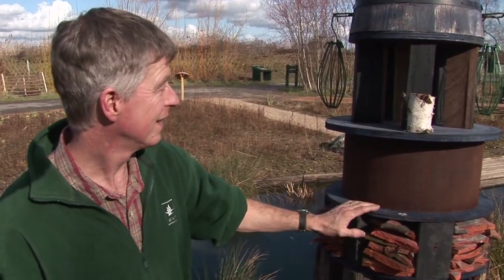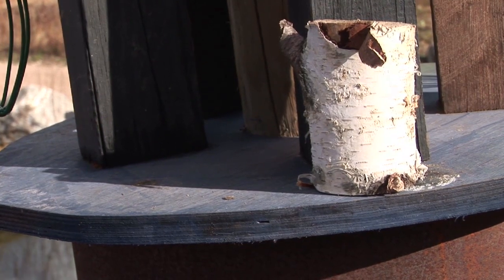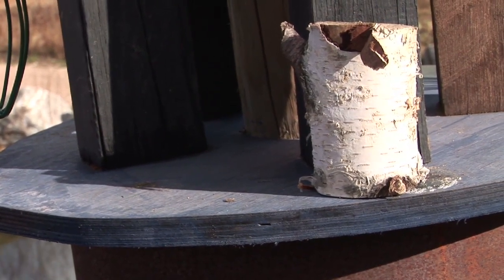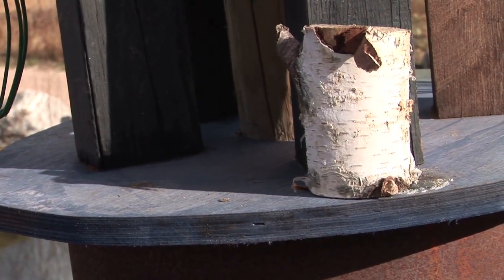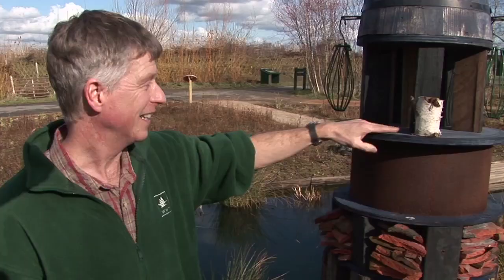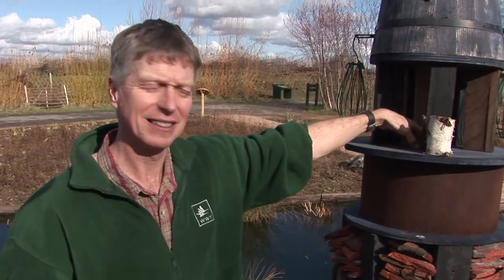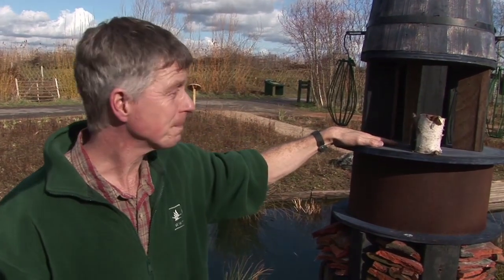Up here we've got a nice little opportunity to feed the birds. Leave a bare disc at about one and a half meters high — that's out of the way of the cat — and you can come out here and feed the birds. You can give it a bit of shelter so that it doesn't get all wet.